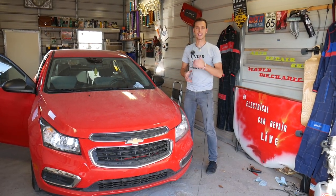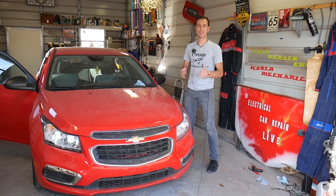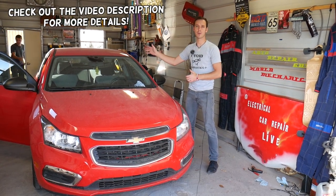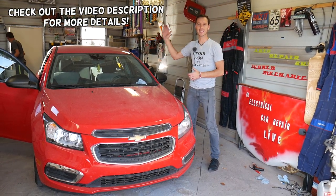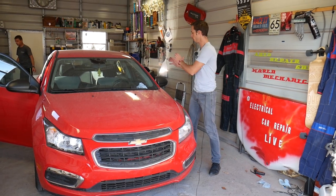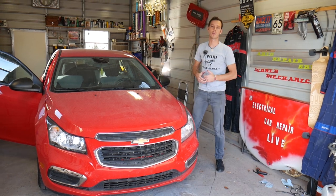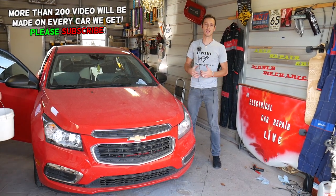Hey guys, welcome back to Auto Repair Guys. Thank you for watching and subscribing to the channel. In today's video, we'll be working on a Chevy Cruze and we'll show you how to remove or replace the rear view mirror — the one that's inside the car. I'm not talking about the side mirrors; I'm talking about that rear view mirror here.